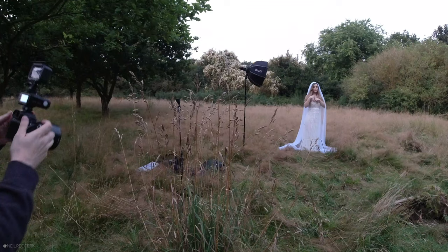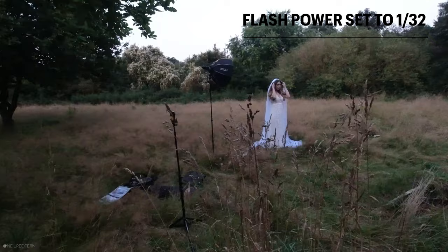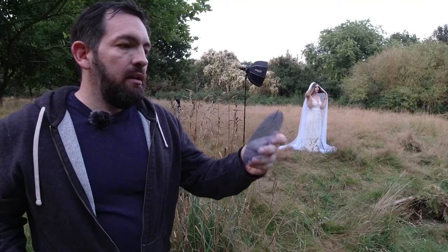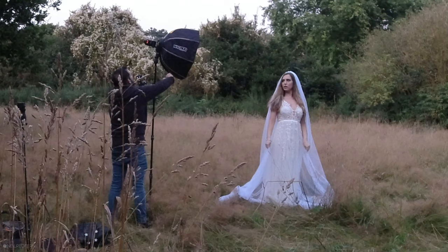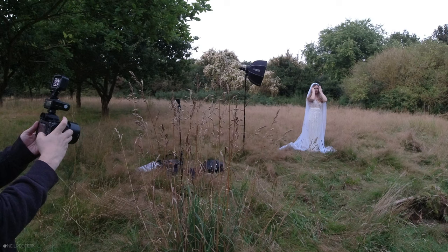I'm going to set the speedlight to 1/32 power and just see what that gives us. Shutter speed is at 1/200 because I don't want to use high-speed sync, and I'm going to put my ISO down to 100. But what I am going to do is put in a half CTB gel. This is going to make the light on Demi much cooler, so to counteract that I'm going to increase my white balance, which will make the whole scene much warmer. It's really easy to use gels in the Magbox - just open it up, in it goes, it clips in and that's done. Now let's put my white balance up to the maximum of 9,900 Kelvin.